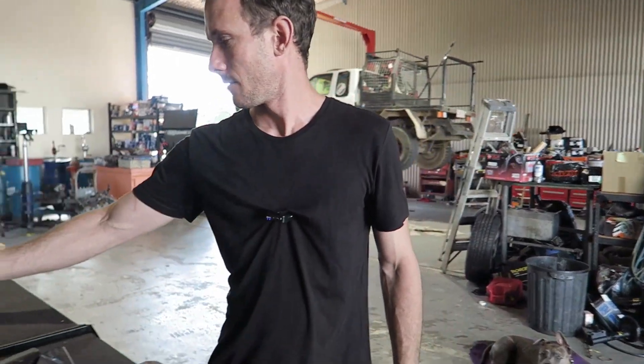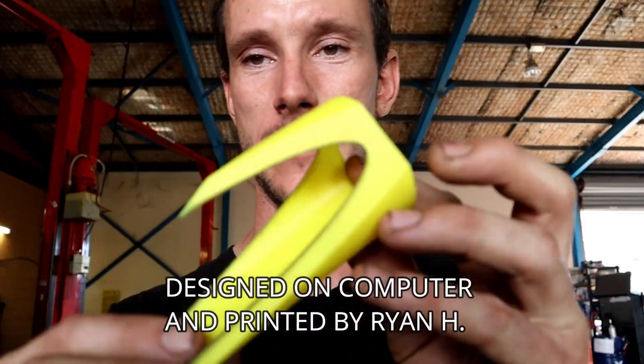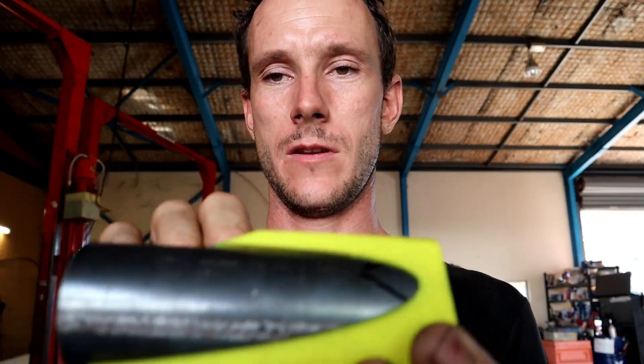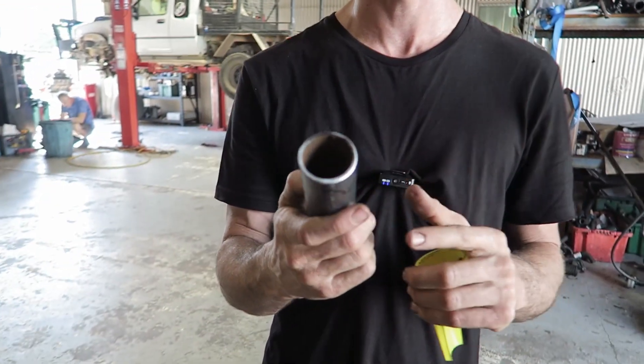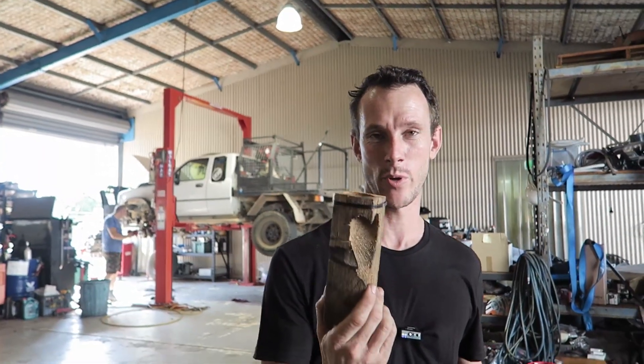I've had a customer come in who wants a manifold for his Skyline, which is an RB engine — and those are a six-into-one collector. Unfortunately you can't get a six-sided piece of wood, so I got my buddy Ryan down south to 3D print this. Same concept: you slide the piece of steam pipe in, do your measurements, and cut that out. Do that six times and you'll end up with a perfect six-into-one collector. With 3D printing we can do two-into-one, three-into-one — I'm going to redo my wooden jig so we have a perfect four-into-one collector — six-into-one, eight-into-one — it's really endless.